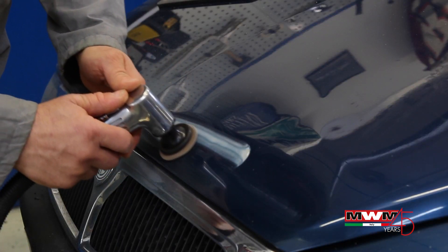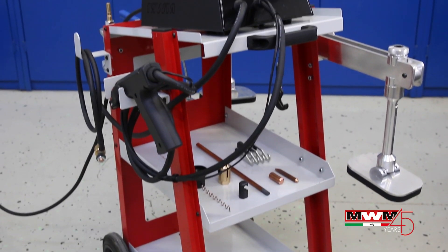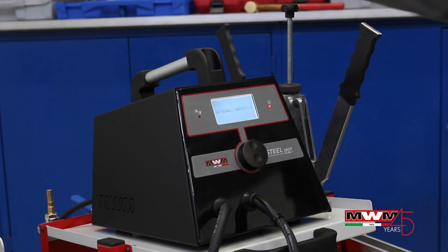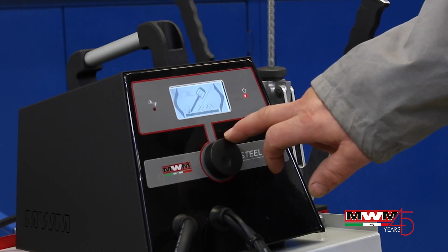SteelSpot MK2 is MWM's SteelSpotter to straighten steel plates, adjustable in operation time and power. It relies on five preset programs which can be selected through the main encoder knob on the front panel of the machine.